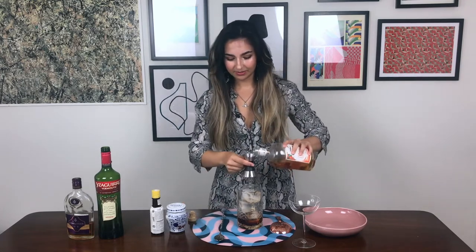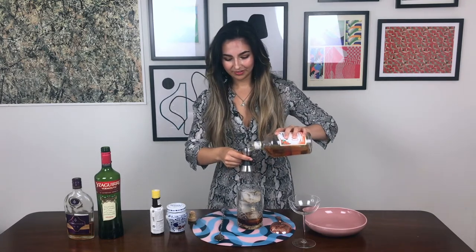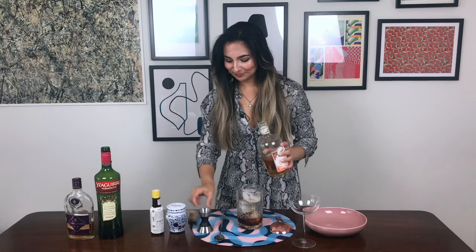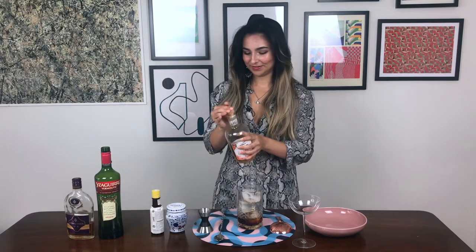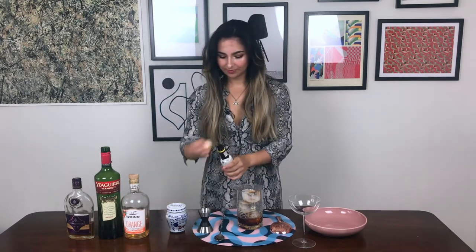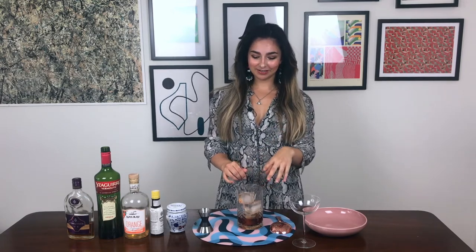So let's see how this comes out. I'm a big fan of David Lebovitz, so I don't think it'll let me down. I decided to go for aromatic bitters, so I'm using Angostura. Let's give it a stir. We're gonna stir for about 30 seconds until the outside of the glass is frosty — we need to add appropriate dilution from the ice and chill the drink. So I'll see you in 30 seconds.